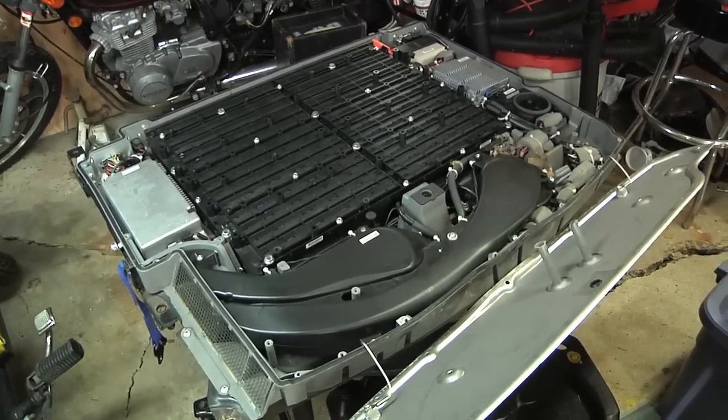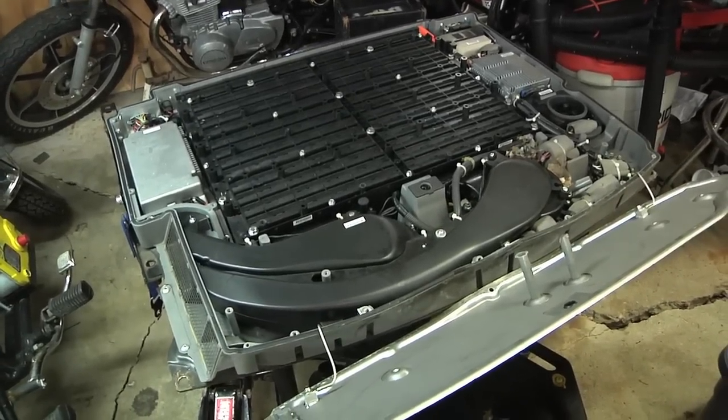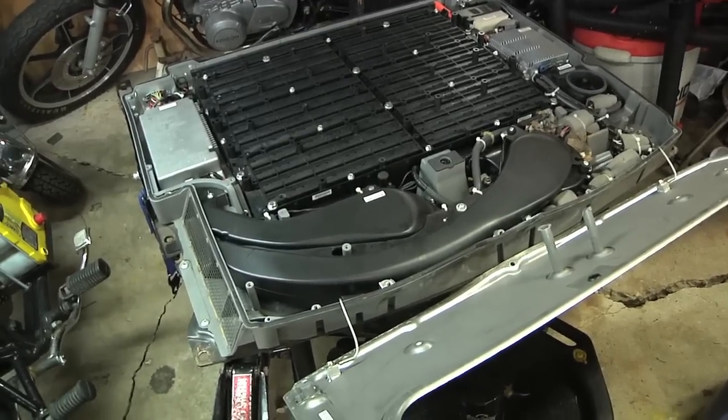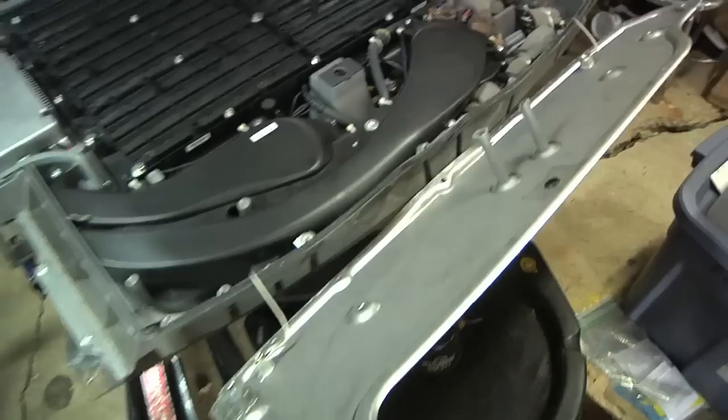Hi everybody, it's Ben here. What you're looking at is a battery pack from a Ford Escape Hybrid. This would have been in the way back of that SUV, and I got this at a salvage yard for $150 from a truck that was rear-ended.